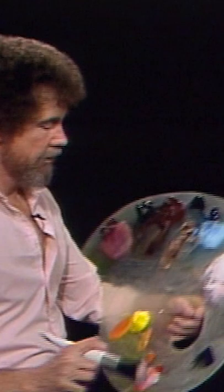Now then, let's find — there it is. The round brush. Let's have some fun, let's get crazy here.